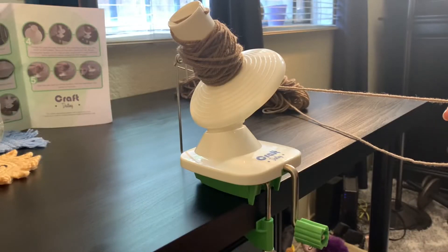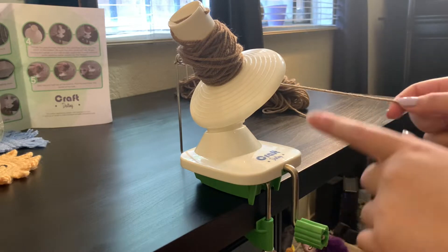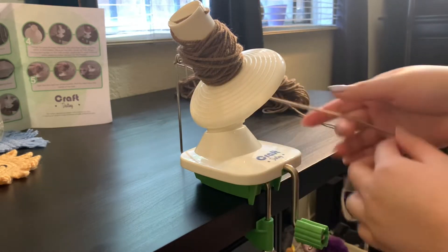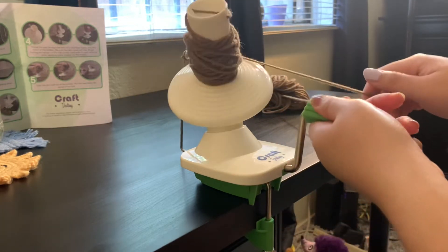Okay, so I watched the video on their website, and I realized you're actually supposed to hold the yarn as well. So I did weave it in right, but you're supposed to hold it with your other hand while you twist it.